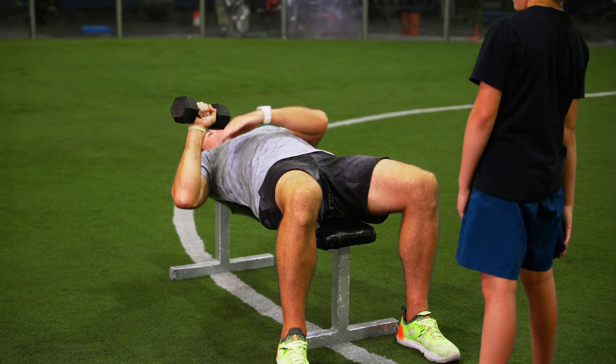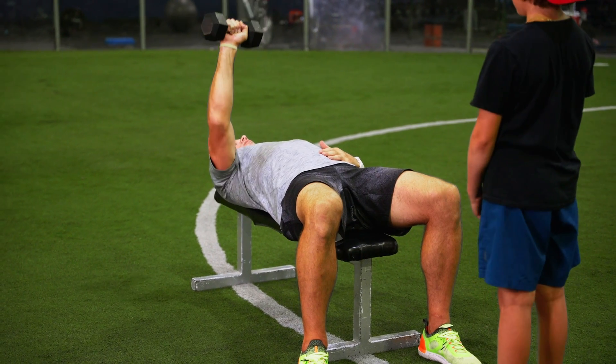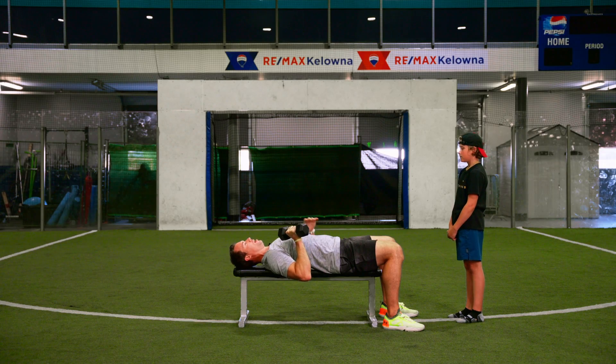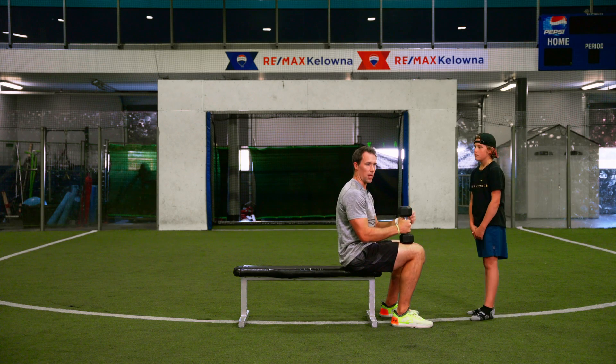Pulling down into here — my upper arm is roughly a hand width off the body. Pressing up, coming back down. When you're done, you're going to grab the dumbbell, get your thigh back up, and utilize that leverage to sit back up.